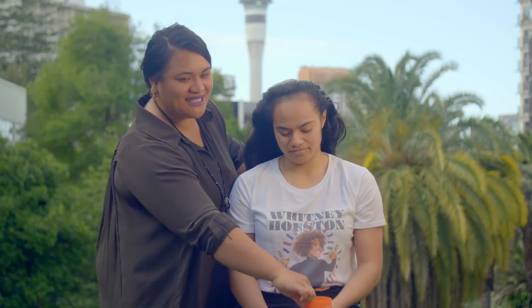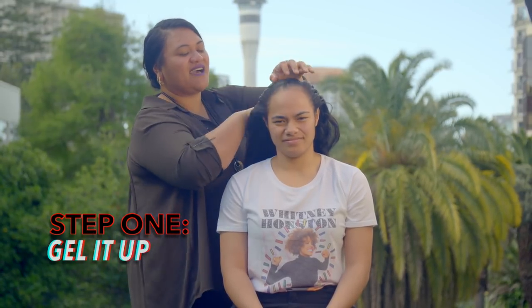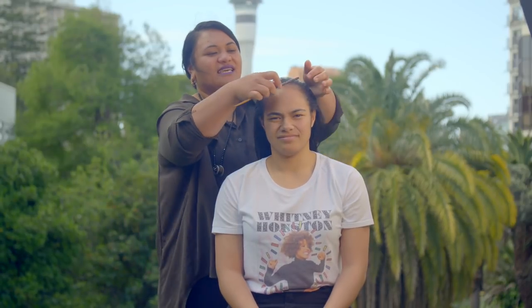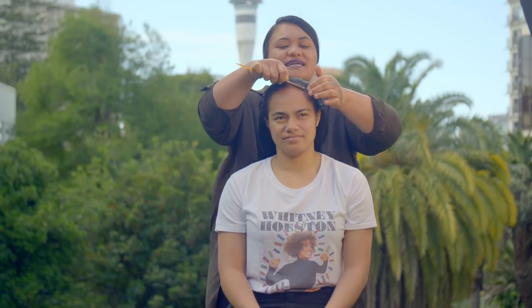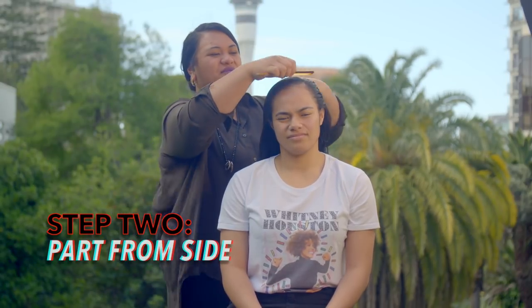First of all I'm going to put in some gel just to keep the nice fine hair down. As you can see it's being combed out really nice and fine, and again we'll part it from the side and work our way from the part.